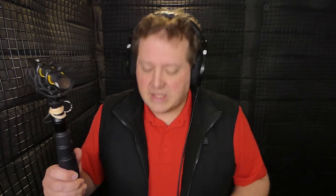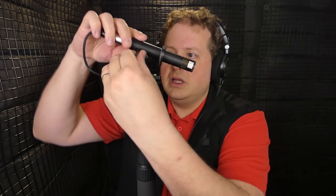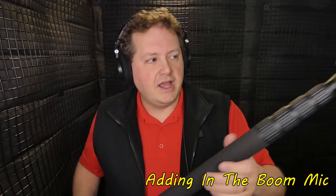This is a lyre-type shock mount from the Rycote Invision series — a very good shock mount; Rycote makes good stuff. One thing to note: you don't want to mount a boom this far weighted backwards. What I usually do when putting a microphone in a shock mount is find where the cable weights it and where the balance point is — right about in the middle — and grab it and center it perfectly in the middle of the shock mount. That way it's even weight-wise on both sides, so if you hold it over somebody it's going to be fairly easy and it's not going to be front- or back-weighted.